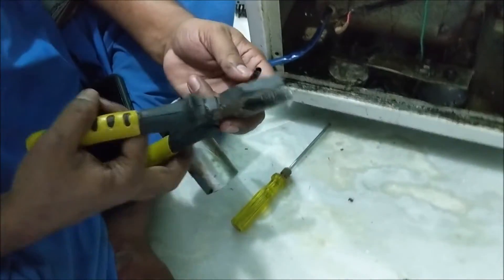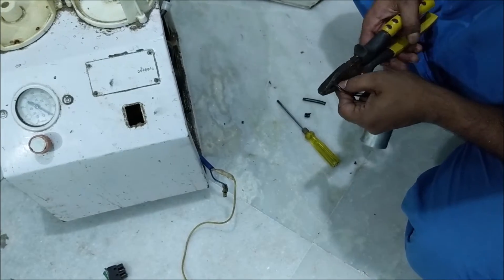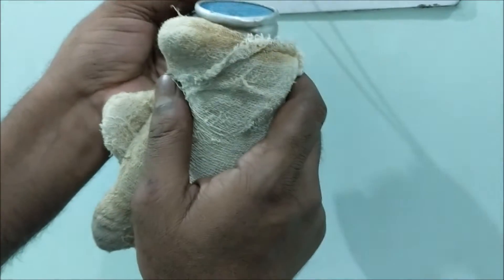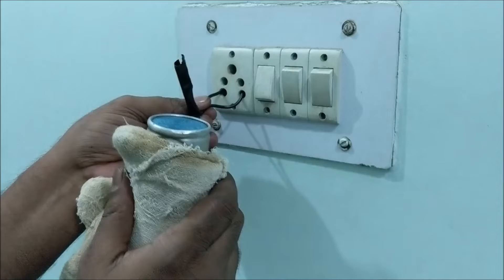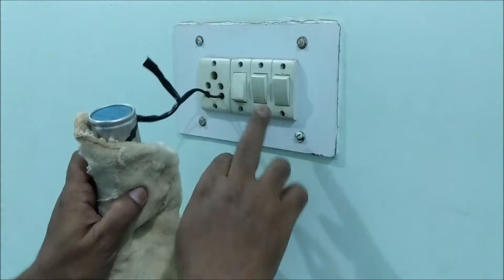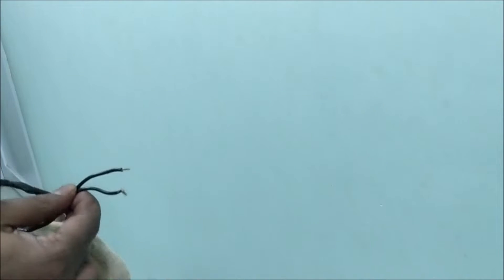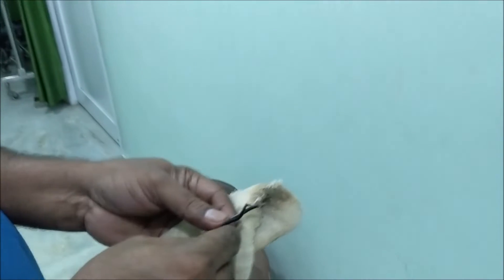Strip both wires of the condenser. Since the body of the condenser is metal, hold it with an insulator or cloth and put it in the 220 volt AC plug. Turn on the switch for less than half a minute and then touch the wires together. If it sparks, then the condenser is good, otherwise it is bad.